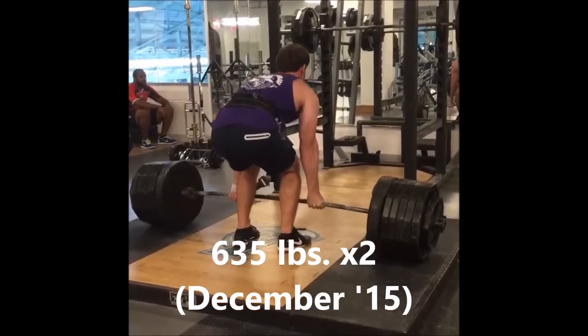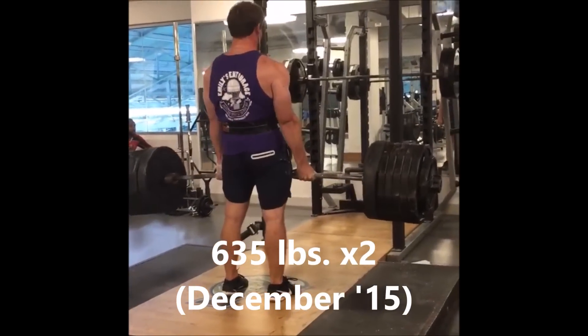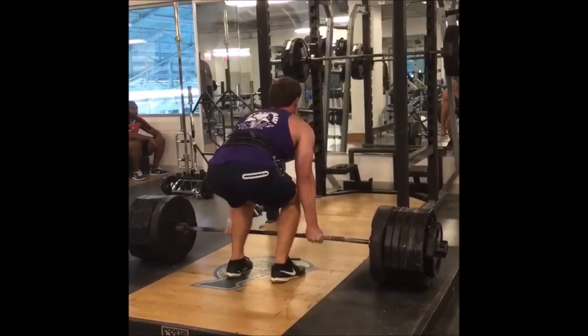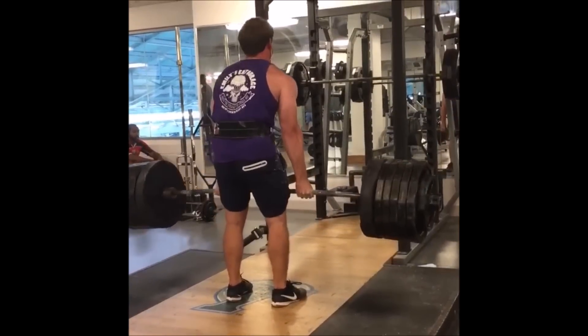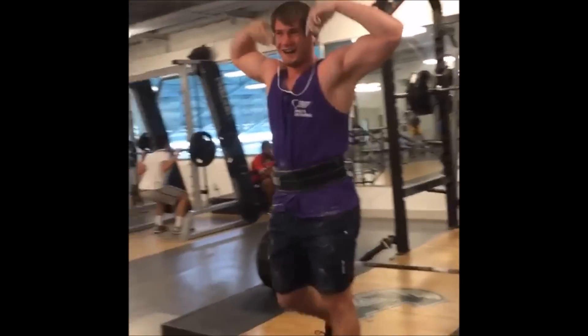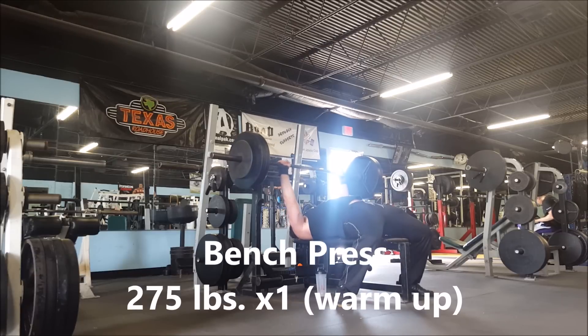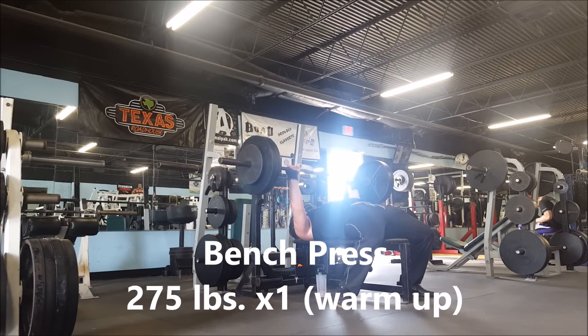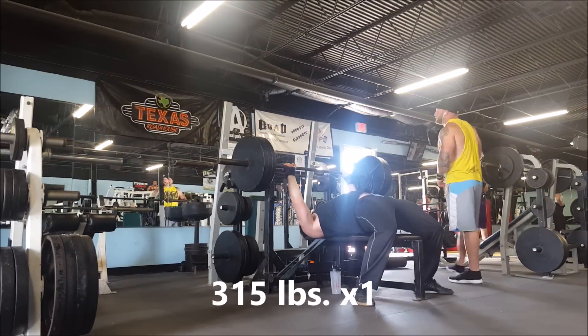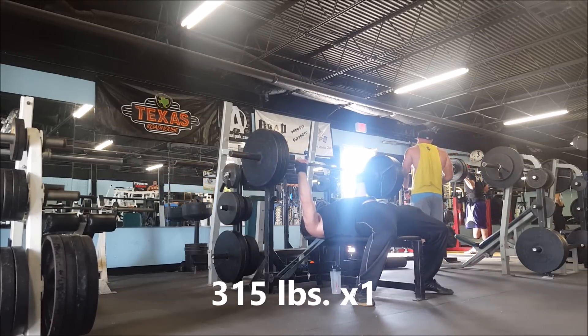This is 635 for two — the form is awful, sorry about that, but the speed's there. I get it up, it's a straight bar and everything, and I couldn't get 645 for one. I think the difference between a good day and a bad day is probably about 70 pounds — it really just depends how good you're feeling that day.